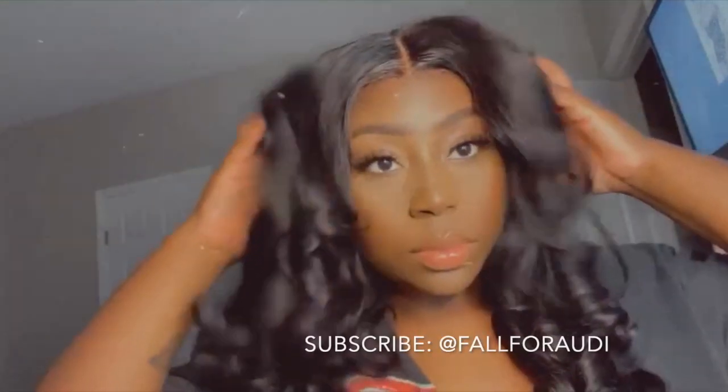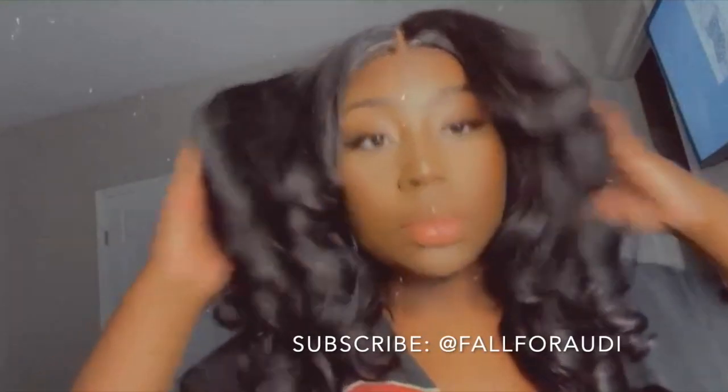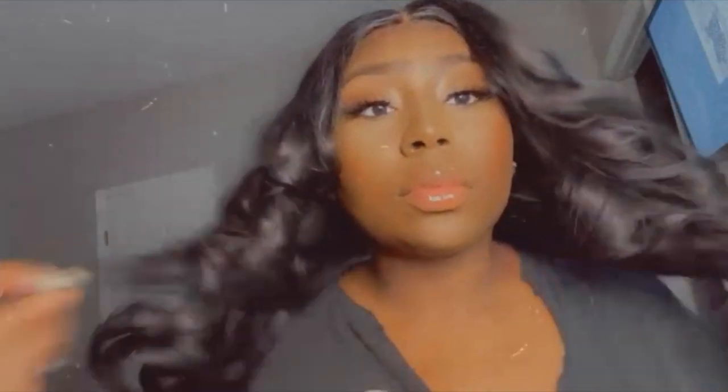Hey y'all, welcome back to my channel — if you're new here please subscribe for more content from me. Today I'm going to be showing you guys how I got this look from Silly Hair, so stay tuned if you want to see how I got the finished result.